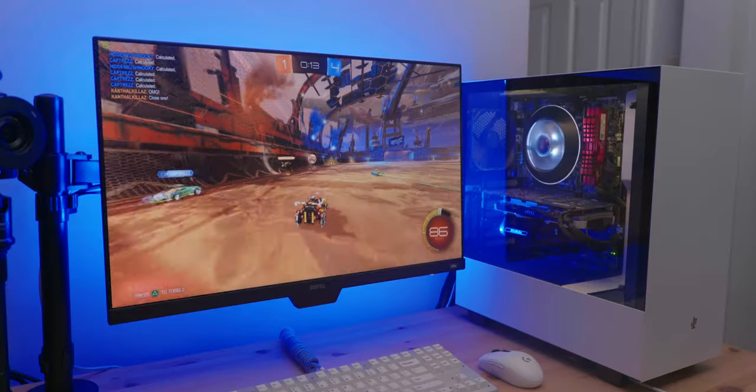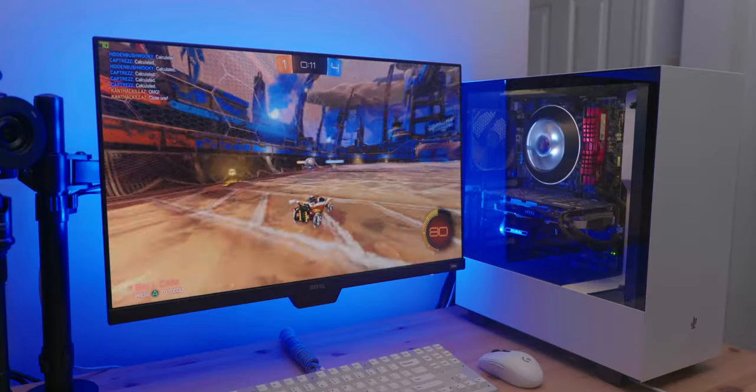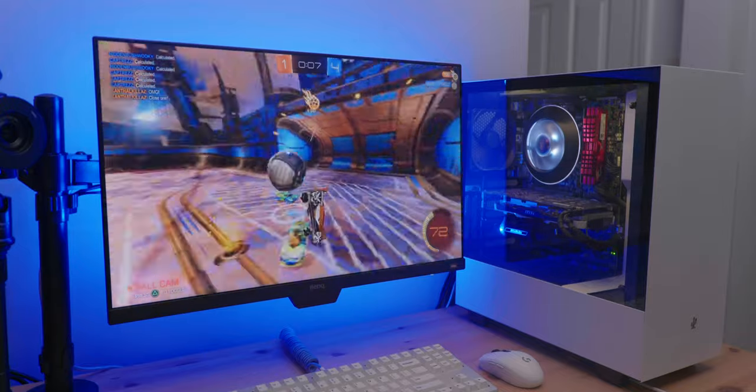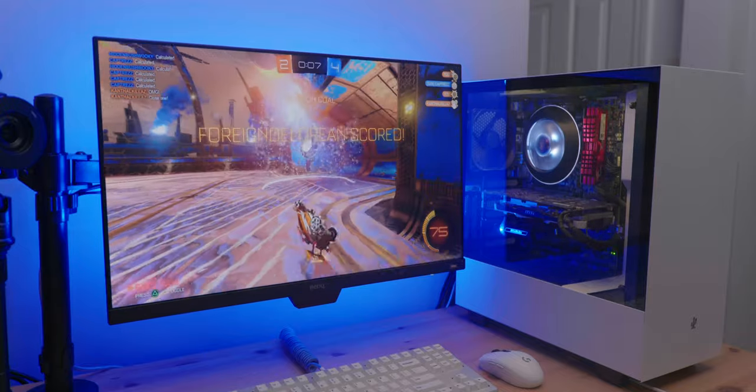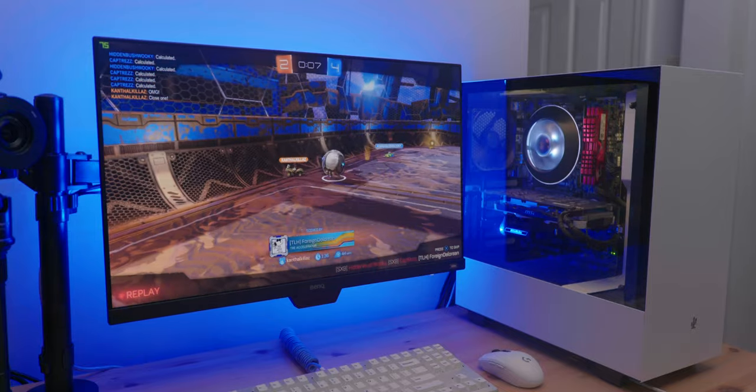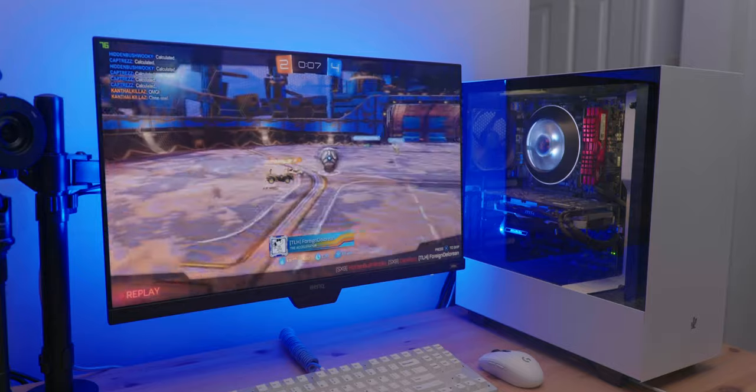Let's talk about gaming. This display isn't a very high refresh rate, but it does come with AMD FreeSync. At 75Hz, gaming is a pretty pleasant experience. Because of AMD FreeSync, there is no screen tearing, and at 5ms you're not going to notice any input or display lag.